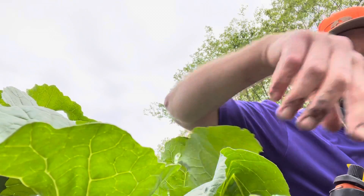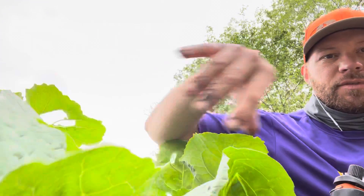Hey, what's up everybody? I'm sitting here at the collard patch, and as you can see, they're getting really big and doing great. I've never really eaten collards — I don't think I've ever had a collard — but they're in the brassica family, I've learned.